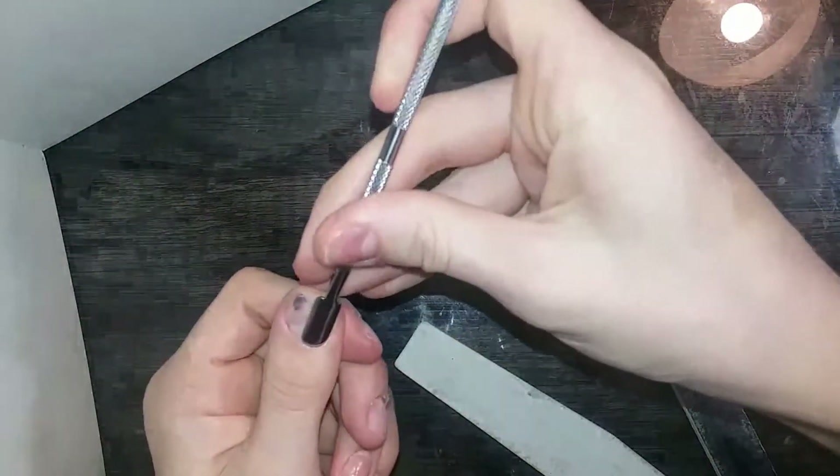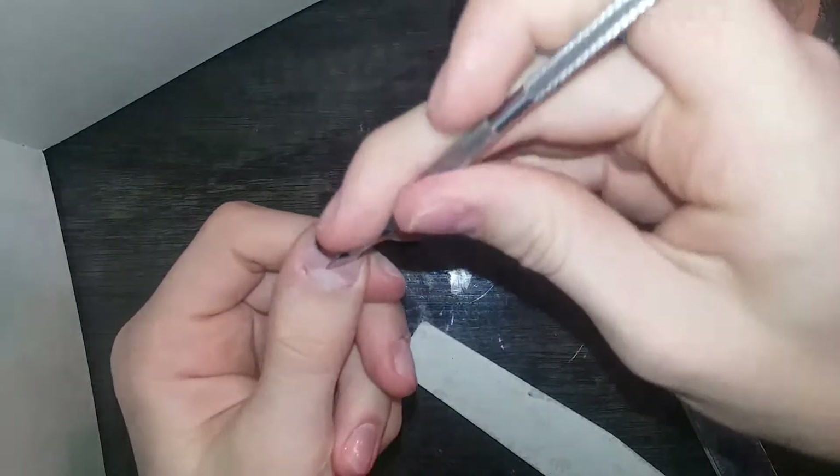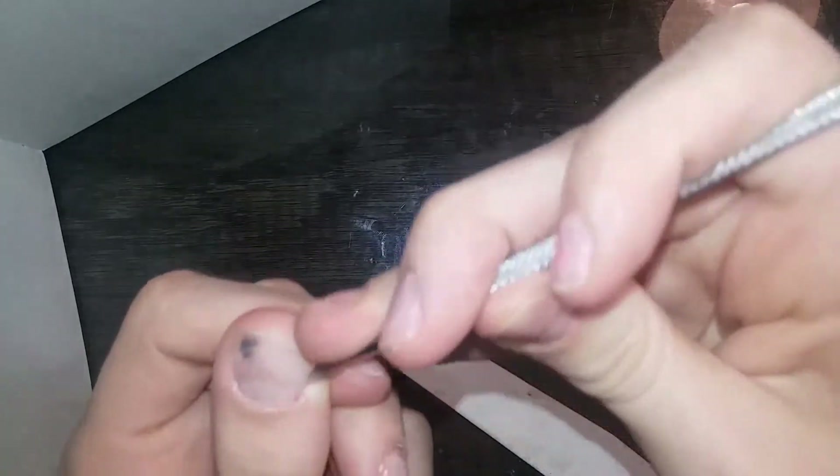Okay, so I kind of forgot to mention — you want to push back your cuticles. But you want to be careful doing this, and scrape up any dead skin. Be careful when you do this, please. And then you want to buff.